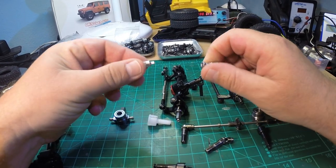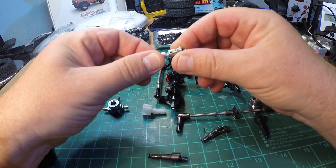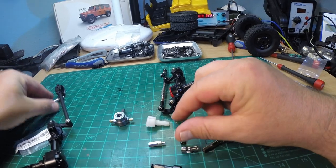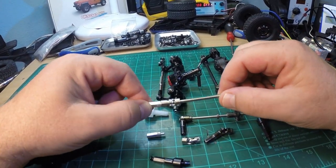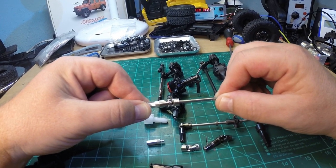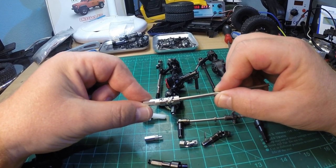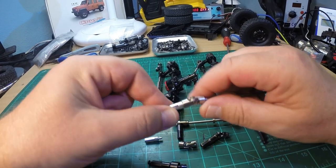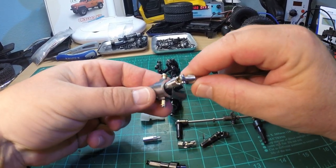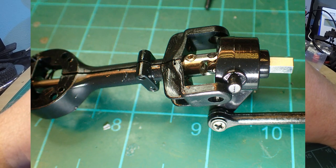I want to warn you: these new universal joints are not the same joints that have been available for some time now - those Caradan-style shafts with an end piece. Those will not work with normal upgrade metal steering knuckles nor with stock axles. I bought those, and you will have to buy those because they are wider, including the metal steering knuckles. You can also buy those steering joints without steering knuckles, but then you will have a problem - they won't fit in normal plastic steering knuckles nor in metal upgrade steering knuckles because this part is too wide.